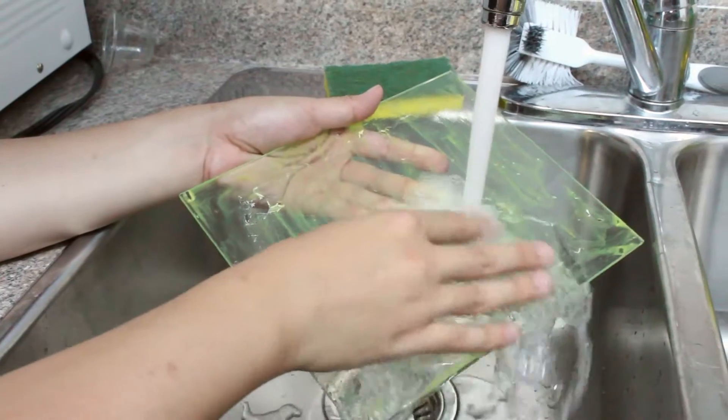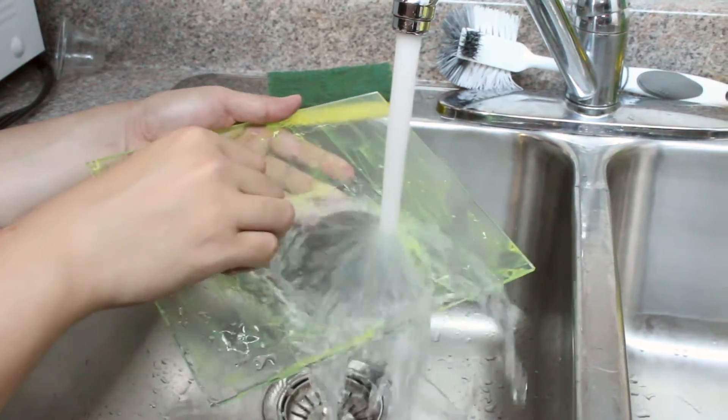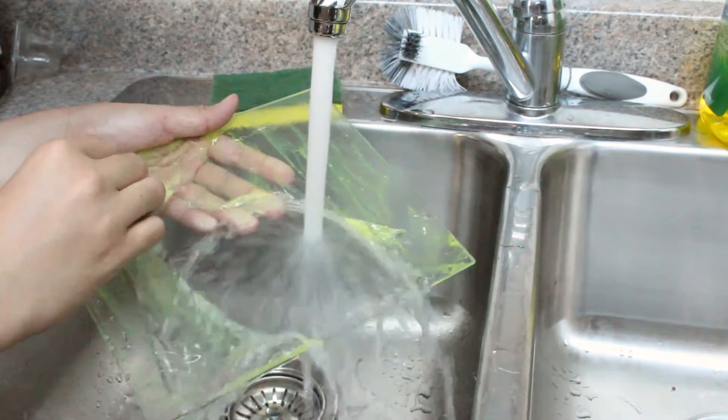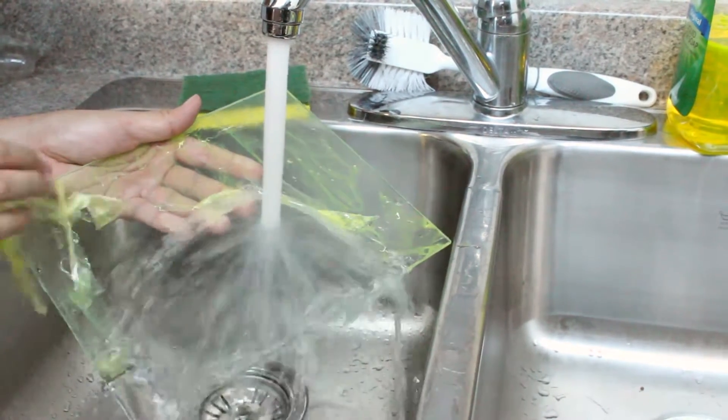The ABS solvent gets ripped off at the same time as removing the print, so it looks like you will need to reapply each time it rips off. To wash it off, we will put it underneath running hot water, just like when we were cleaning ABS sludge. It comes off like a piece of film. Remember to catch all of them and throw them away into the garbage, because they are toxic for the environment.